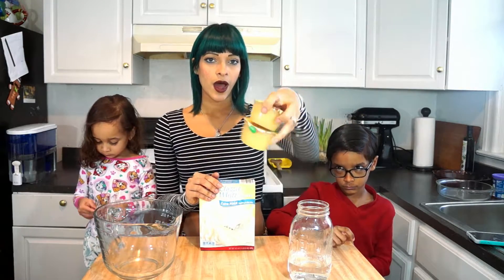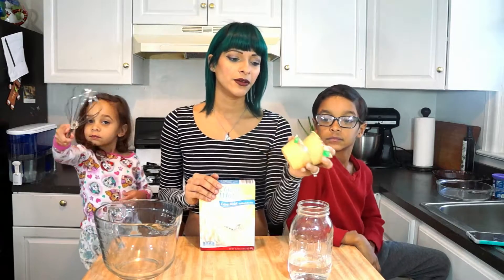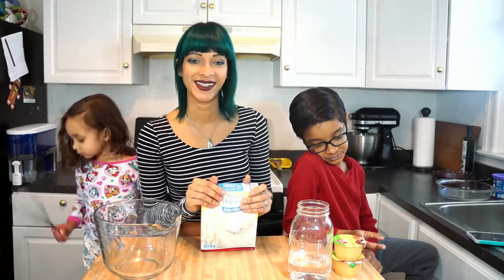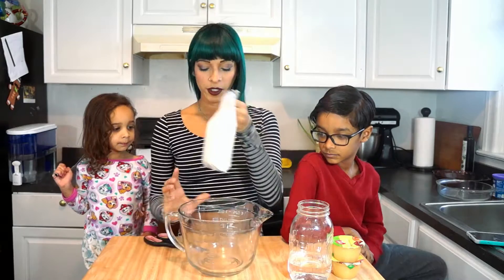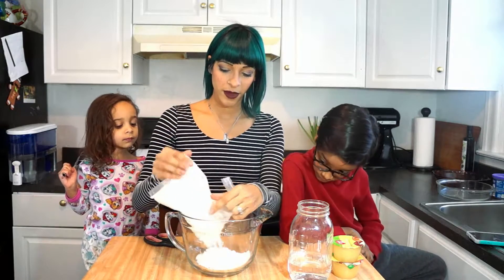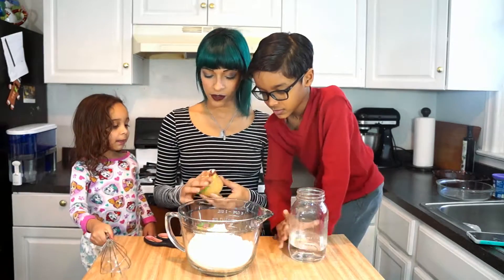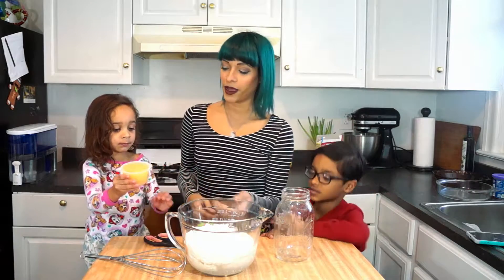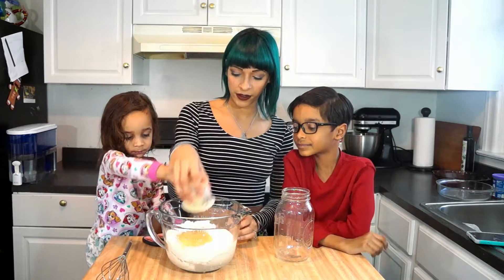I just have these little kid snack size applesauce ones. It calls for unsweetened, but this is what I have on hand — and no one ever died from too much sugar, said no doctor. We're gonna pour it in to my favorite little mixing bowl here. Then you can go ahead and pour the water in, and Mia's gonna go ahead and pour the applesauce in. Make sure that it's all in there.